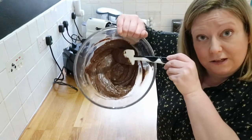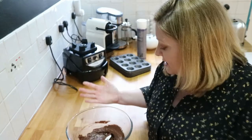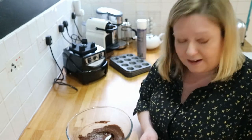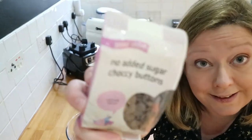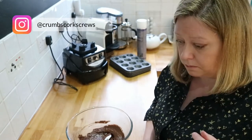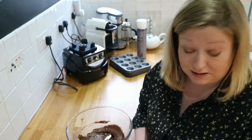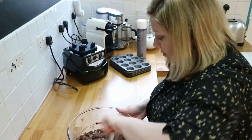It's looking quite like a brownie mixture should. Whilst I was out this afternoon with my friend Londa for coffee, we popped into Holland and Barrett and I found these — no-added-sugar chocolate buttons. I thought they're going to be perfect in here. They don't taste too bad; they're chocolate with sweetener in. But they'll do for this — stir those through.